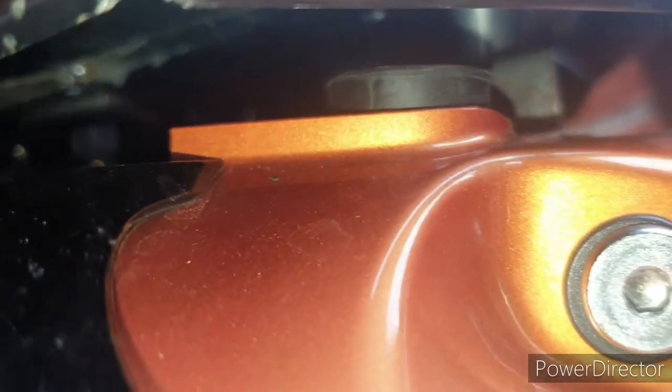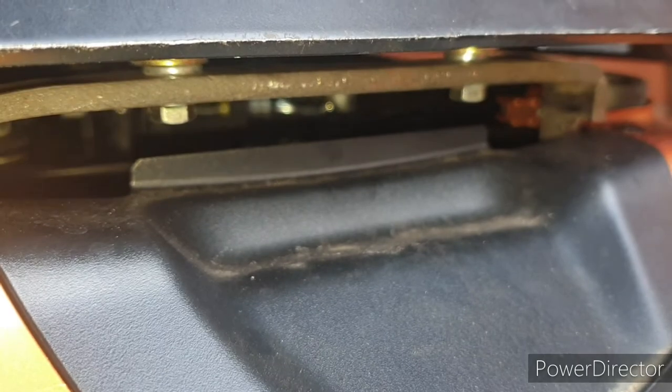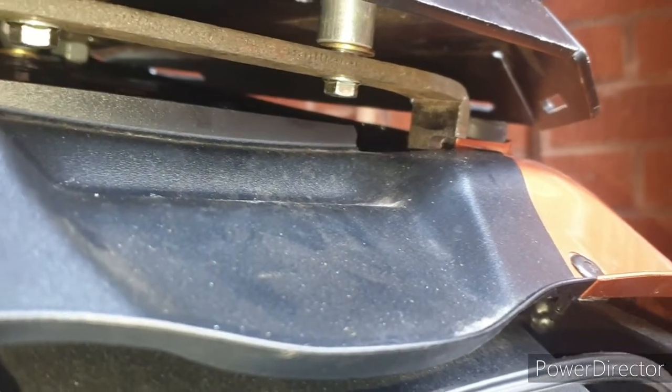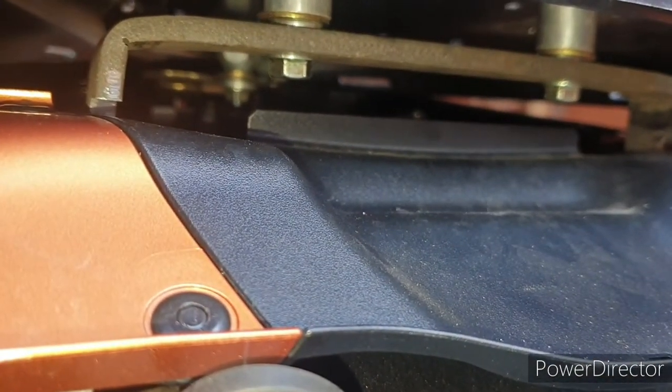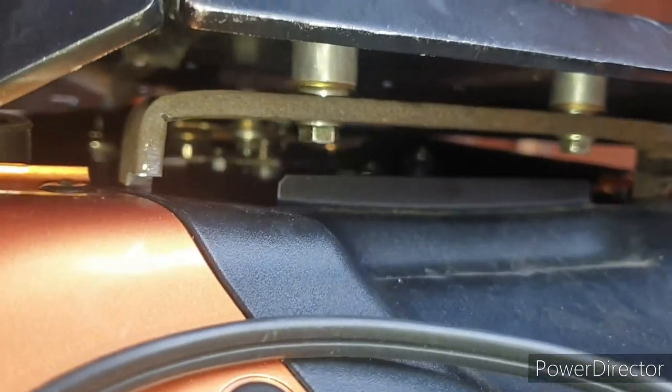Let me show you the underneath so you can see how much space there is. That's the front and it carries all the way around — you can see there's a good few mil gap. That's the bracket I engineered. You can see the recess on each side — it clears the top of the cowl and locates into the two metal hooks attached to the frame underneath, which is brilliant.